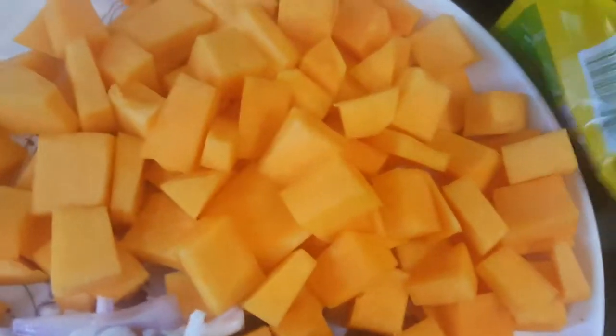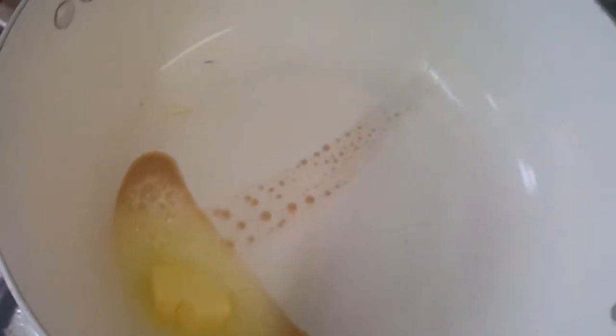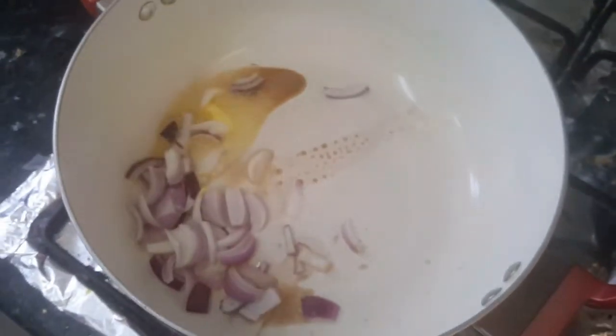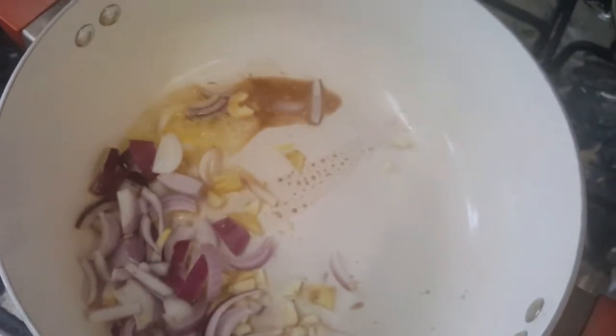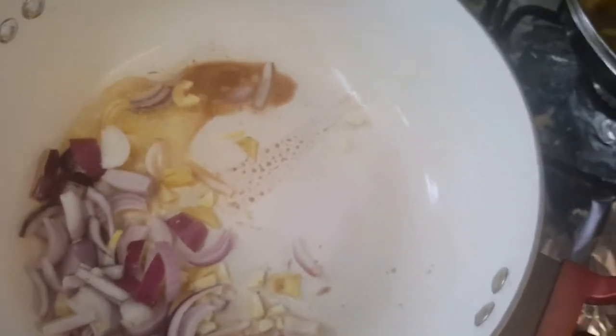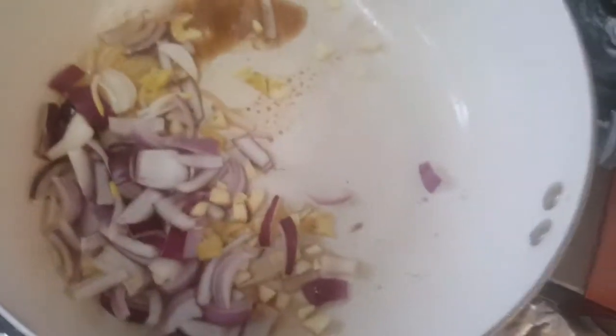First of all, we'll take one tablespoon of butter and melt it in a hot pan. Then we add onion, garlic, and ginger and sauté for about 1 to 2 minutes until it gets translucent.